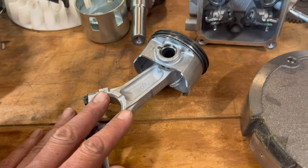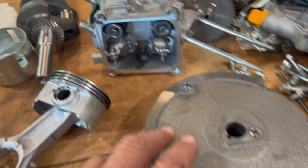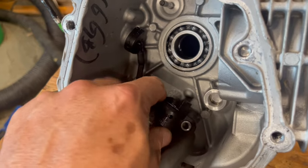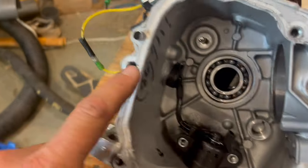If you want to delete or zip tie your governor, you really should get a high-speed rod, a high-speed flywheel, and stiffer valve springs. This is a low oil sensor float switch, and it bolts on right there and comes out over here.